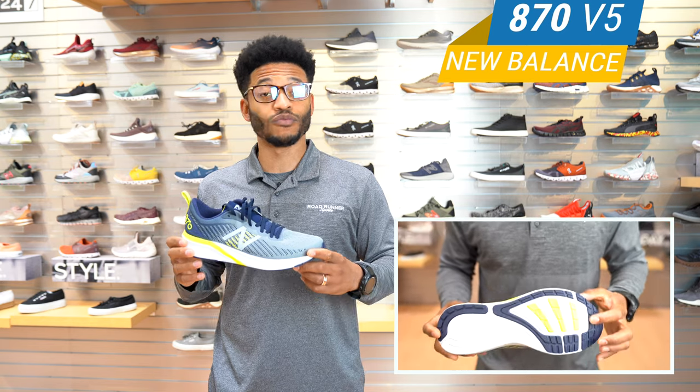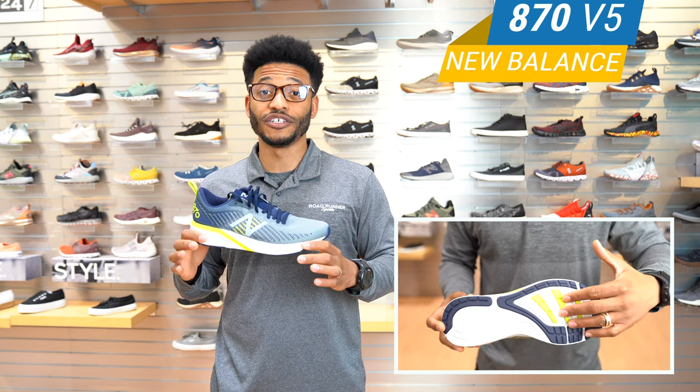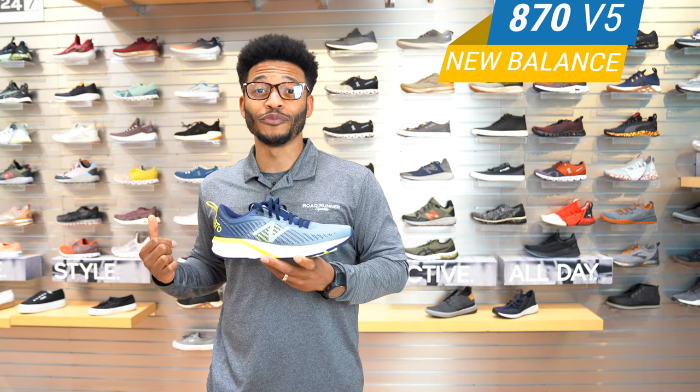But if you're doing fast-paced workouts, shorter distances, speed work — this is going to be an ideal shoe for that. Again, the 870 V5, hop in and see how it feels. I'm Theo, thanks for shopping with us. I'll see you on the road.